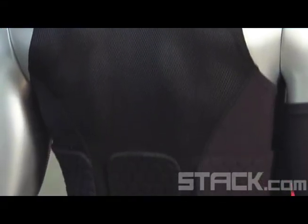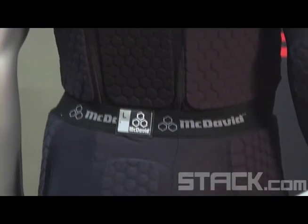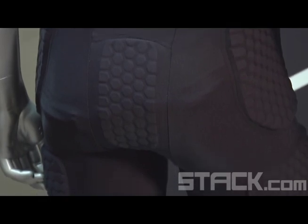This is something we're introducing just this year. We'll try to incorporate mesh into the shoulders and the back part, where we found that players do most of their sweating.